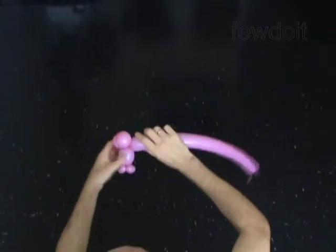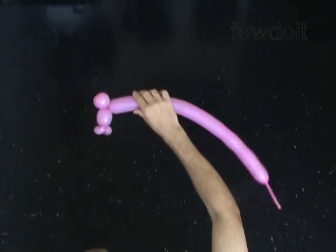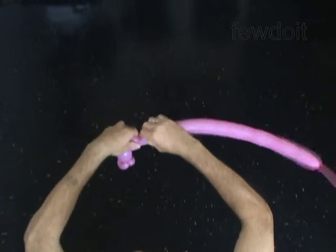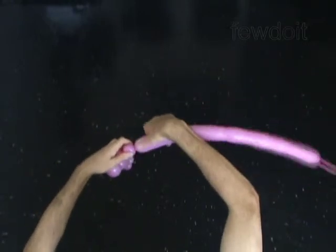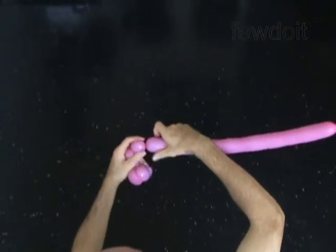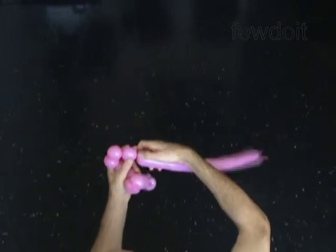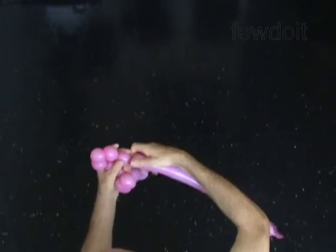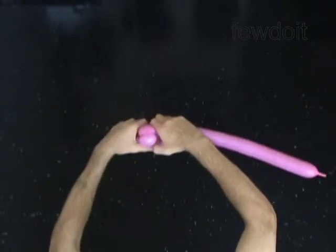The next 6 small bubbles you twist to make the mane of the horse. Twist each bubble 4 to 5 times to make them. Lock both ends of the chain of the last 6 bubbles in one lock twist. You have made the mane of the horse.